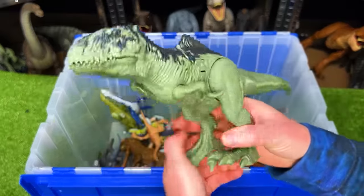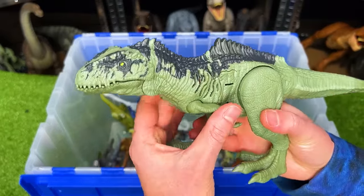This figure is from Jurassic World Dominion. This is the Sound Surge Giganotosaurus figure.